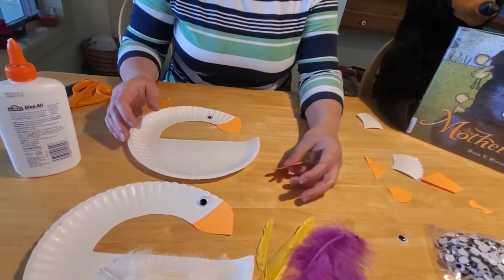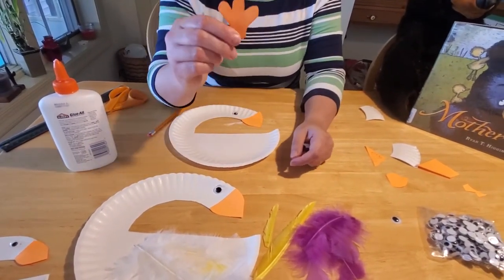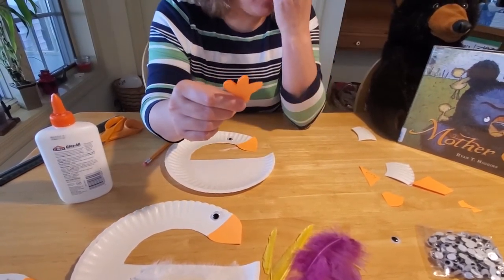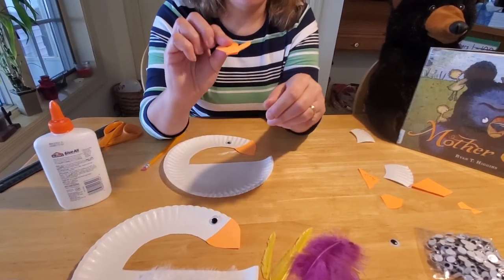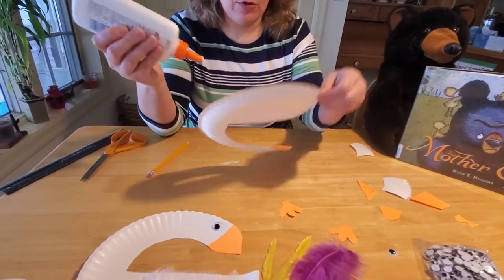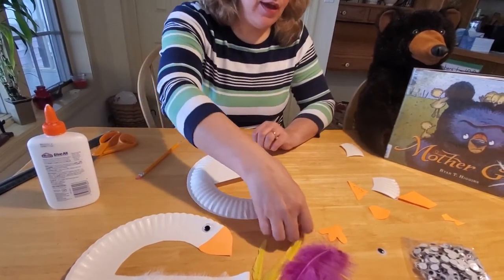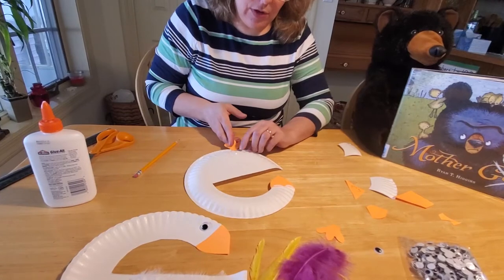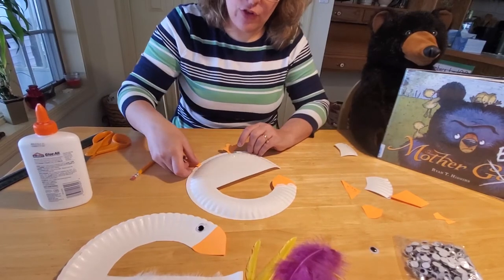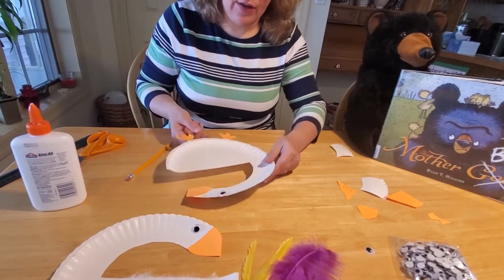And then the same with the feet. You just want to cut out of that rectangle of paper — draw your little webbed shape. It's like an upside-down W with big round shapes and then an edge. You're going to want to flip your bird over, put a little bit of glue on the bottom, and attach your feet underneath. Press them down for just a couple seconds and they should stick — unless you're using cardstock instead of construction paper, then you might need to give it a little bit longer. So there's the feet on our duck.